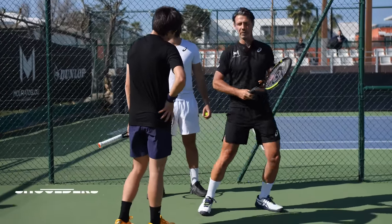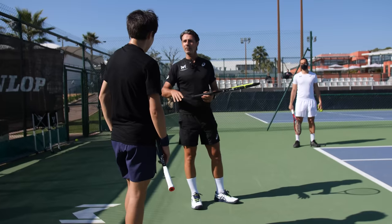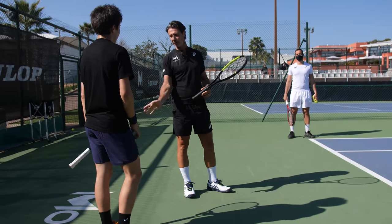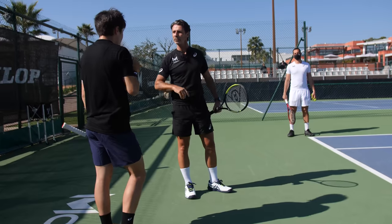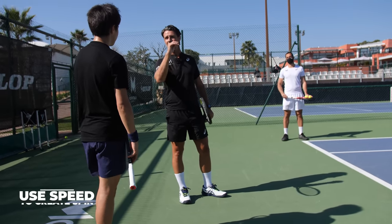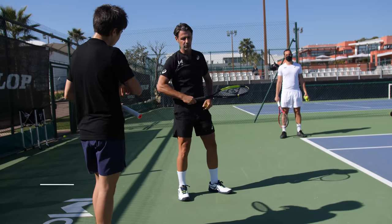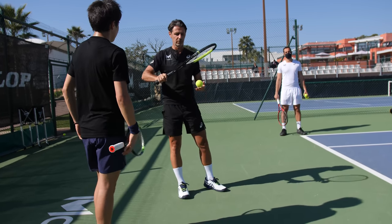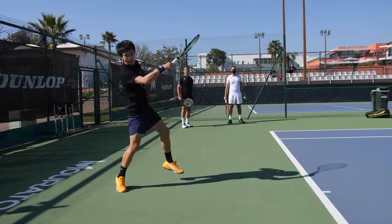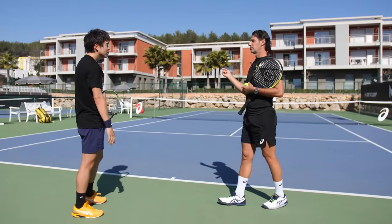I want you to just feel the hand acceleration — put as much acceleration as you can with your hand, really let go. Use that speed not to create pace but to create spin. Accelerate even more here, do the best you can every forehand.